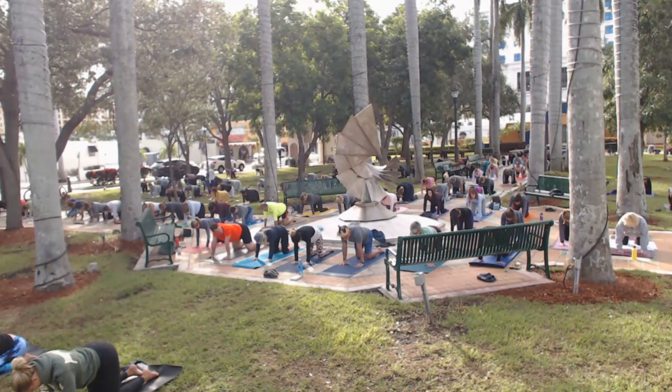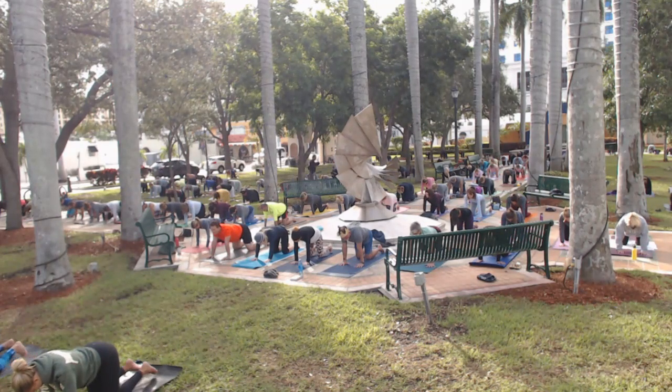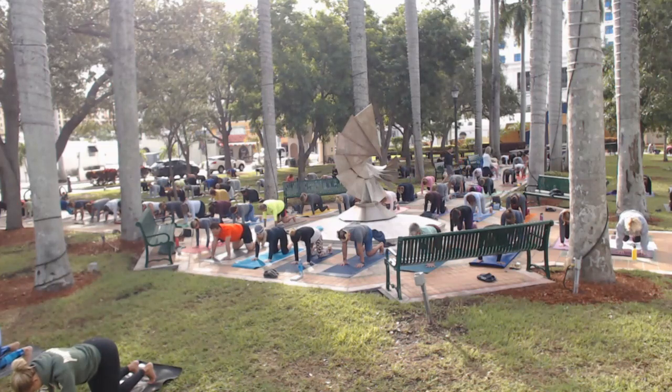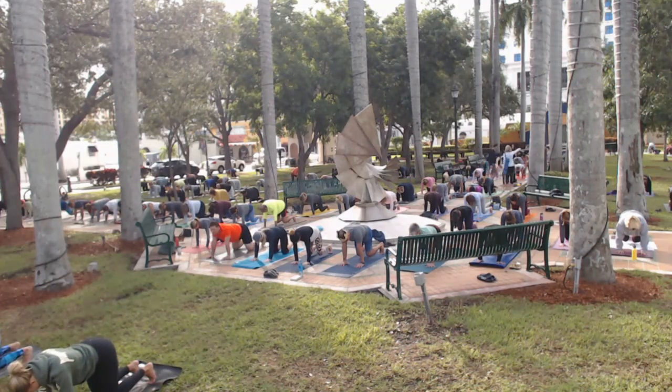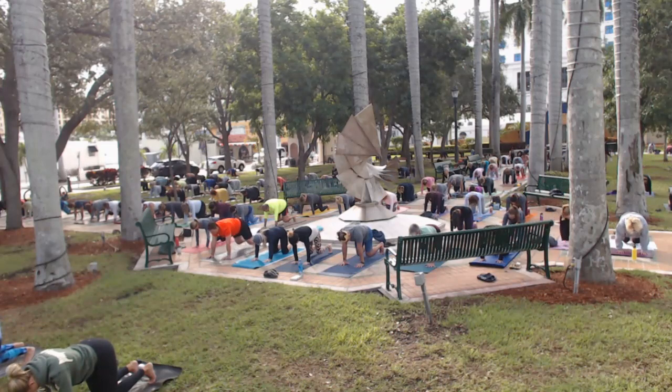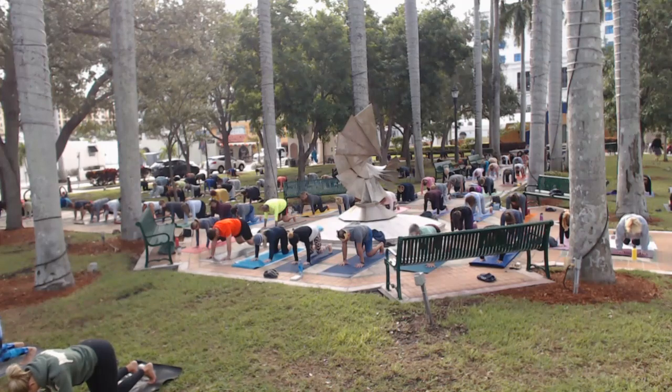Now we're going to keep all of these actions but we're going to tuck our toes under and lift the knees an inch or two. There should be no space under your fingers — your hands should be flat. If there's space under your knuckles or your fingers, that means you have too much weight in your wrists, and you want to distribute the weight out fully into a flat palm print. Press out through your fingers, press the knuckles down. We're using everything we've got, and we're using it equally.